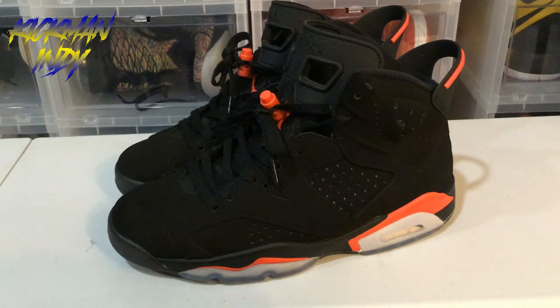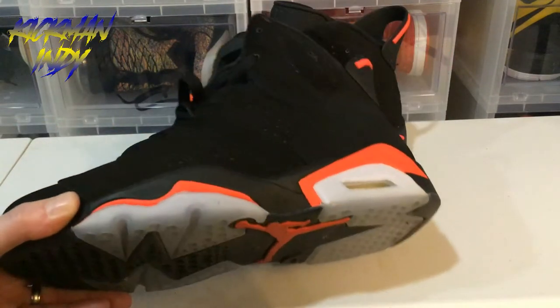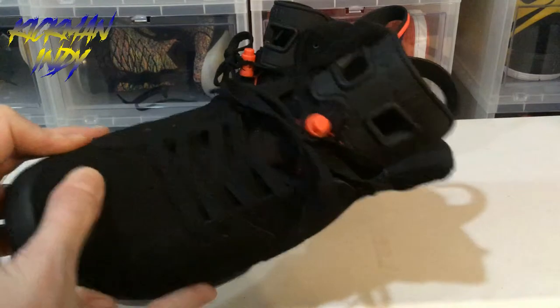So first, we'll get to the review of this very top-notch, high-quality shoe here. It's the authentic Air Jordan 6, and here's what you're looking at. All the way down, all around, you've got the good Retro 6 here.